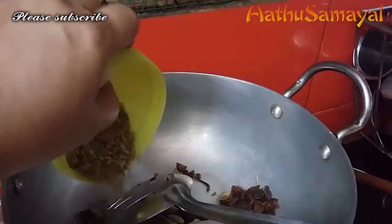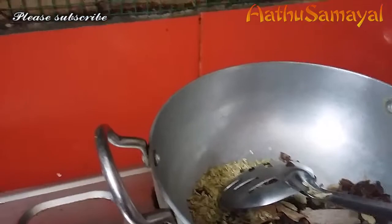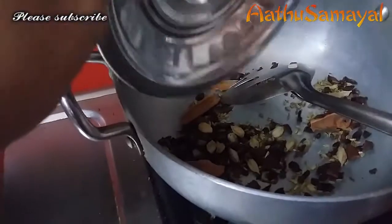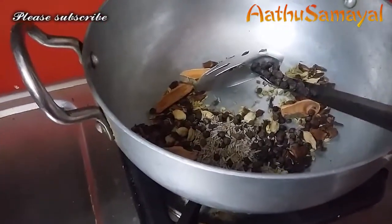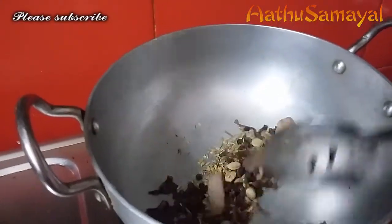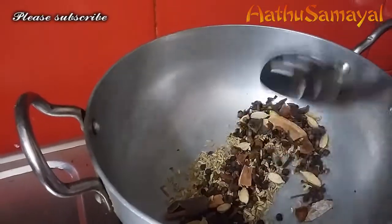Add 1 tablespoon of salt. Especially for young people, you can try all of them. If you add the ingredients, it will be easy. This is how you put the powder in the ratio of 3 minutes.